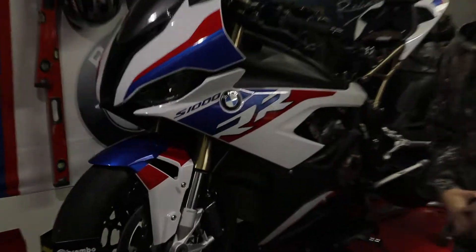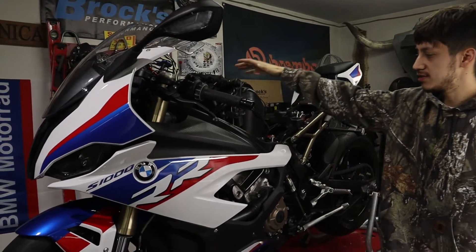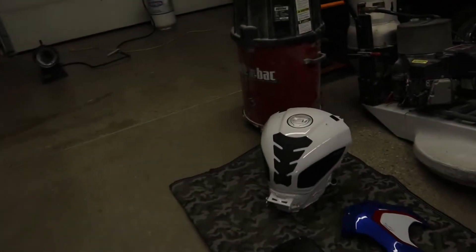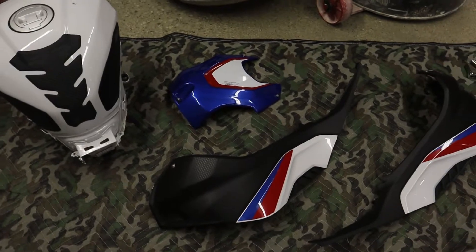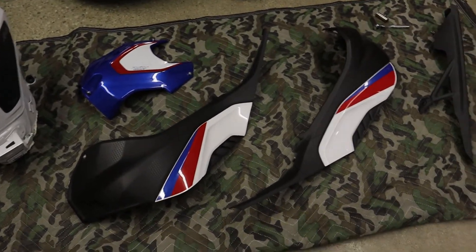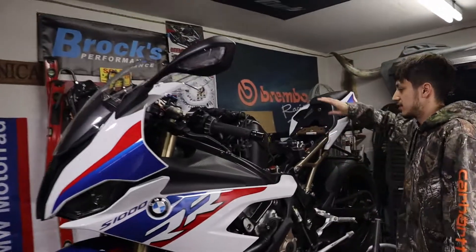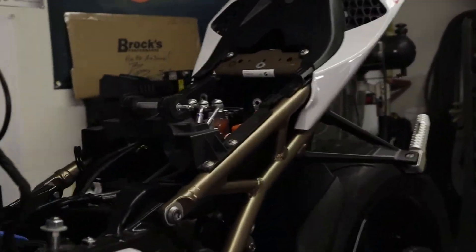The first thing we did was take off the top fairing, then the side fairings, then we took off the tank. We got the tank, the top piece on top of the tank, these two side fairings, and this right here was the chain guard. After that I went ahead and removed the battery.